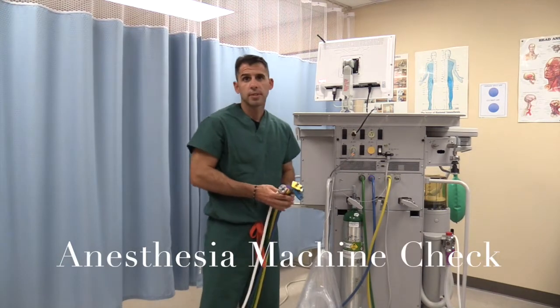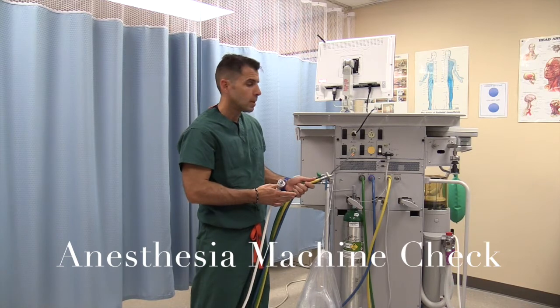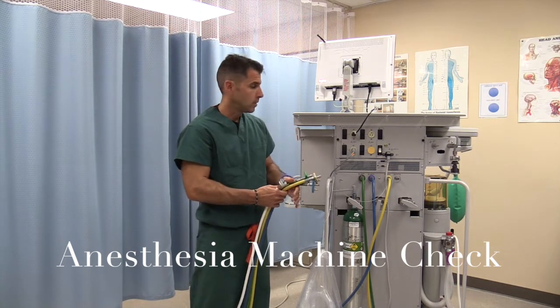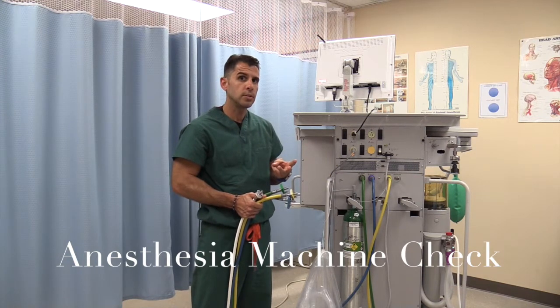Hello. The purpose of this video is to go over the anesthesia machine. When you go into an OR room, the first thing that you will do is check your anesthesia machine. There are three different things that you have to look at.